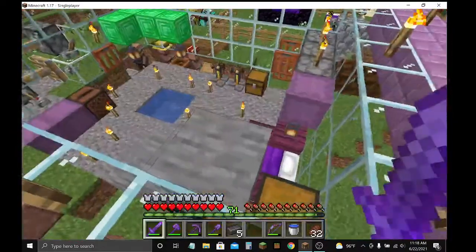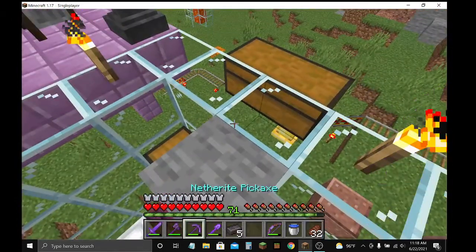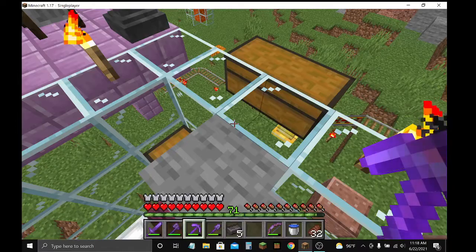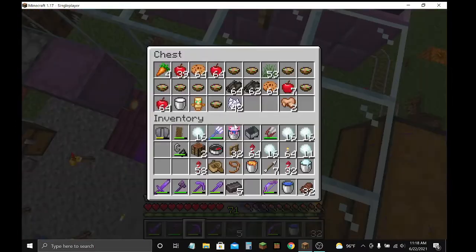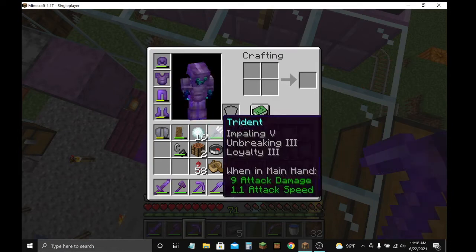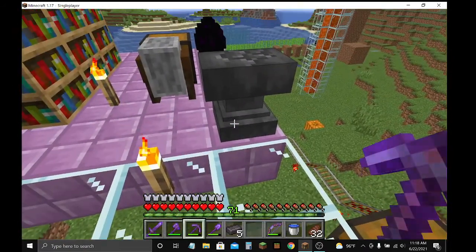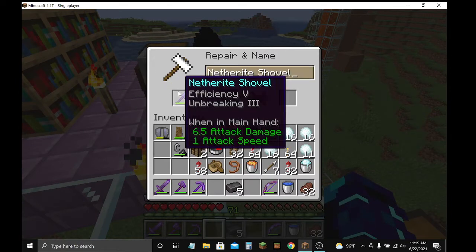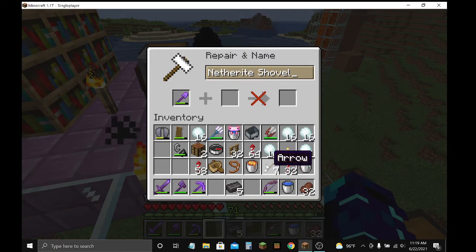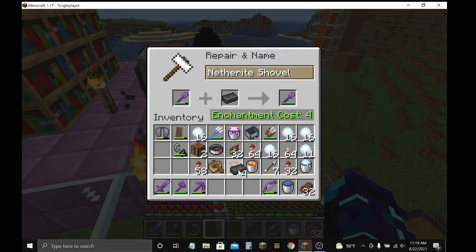My anvil's almost broken. I want to repair my netherite shovel. So first, put the netherite shovel in the anvil, and put a netherite ingot.